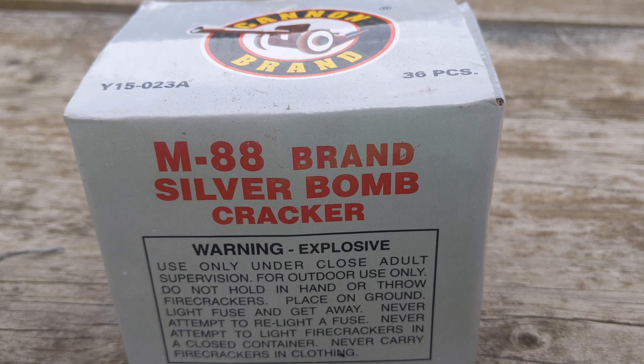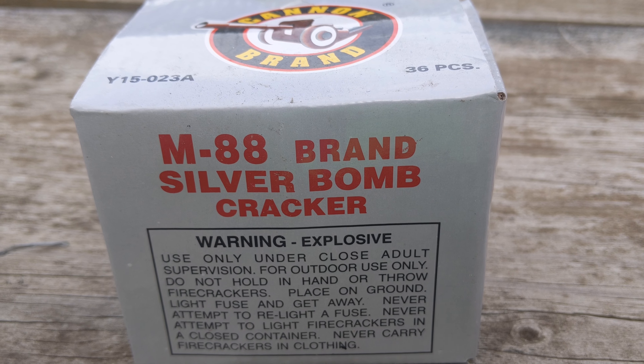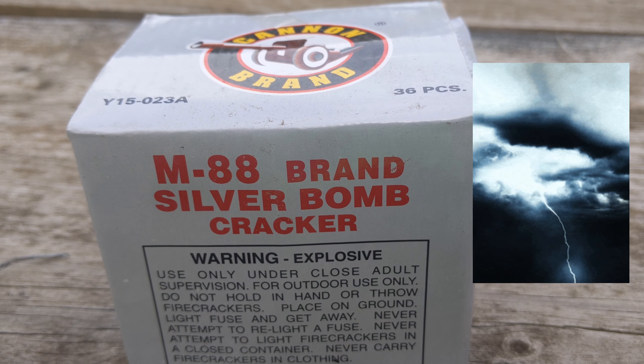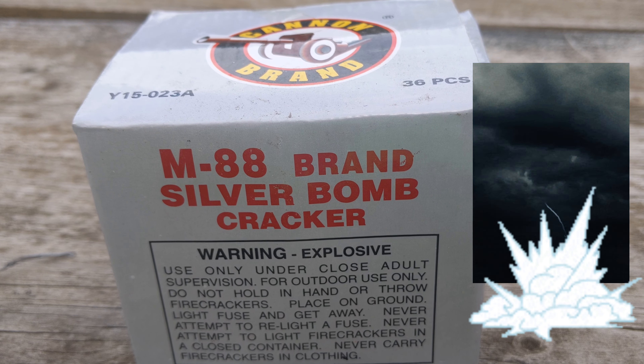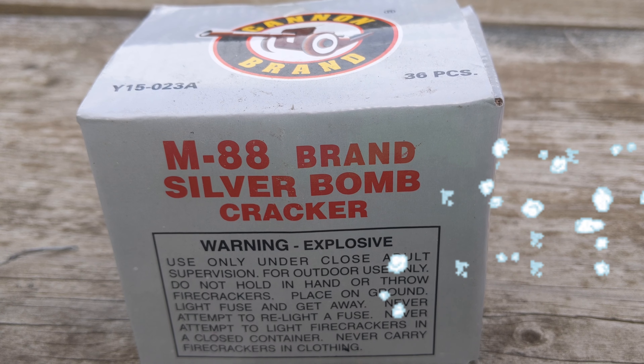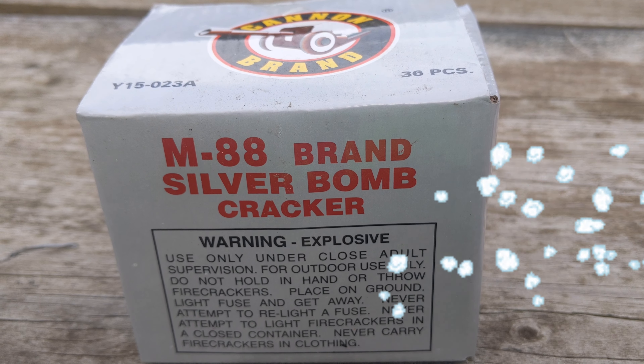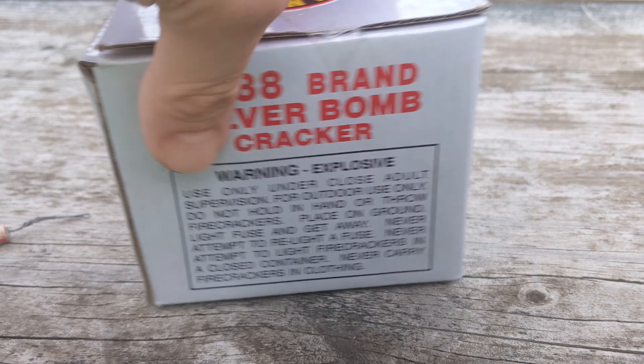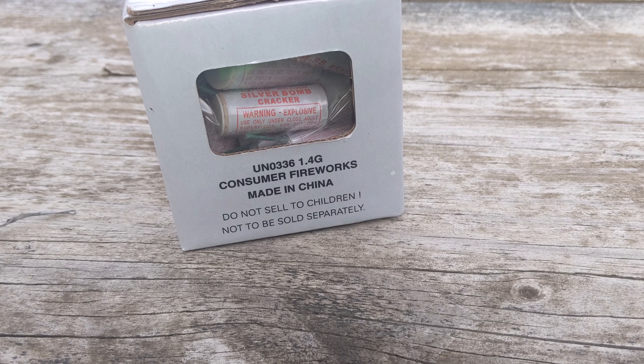Welcome back to the channel, another firecracker edition of Mike's Vivid Thunder Pyrotechnics. We are going to demo the Canon brand M88 silver bomb cracker, 36 pieces. These are compliant firecrackers, meaning there's 50 milligrams in one of these.